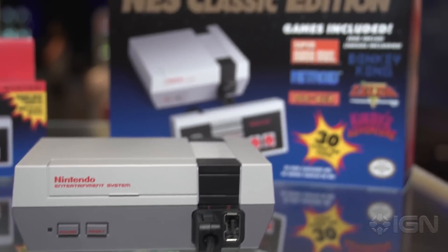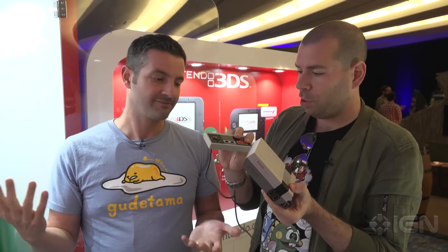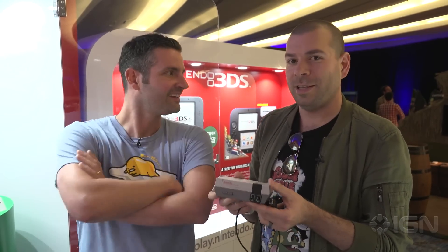I love this thing. It's out November 11th. The controller — it comes with one controller, and additional controllers are $10. Controllers are super cool. Feels like the original. Looks exactly the same to me. It says it was made in Germany instead of Japan, so that's the only major difference in the last 30 years. German engineering at its finest.